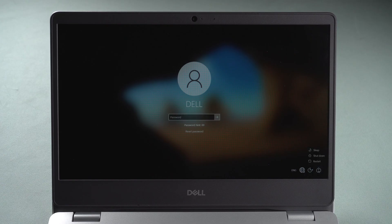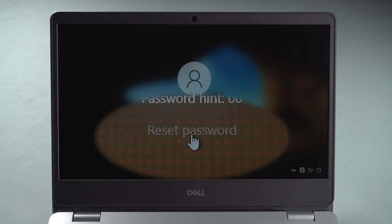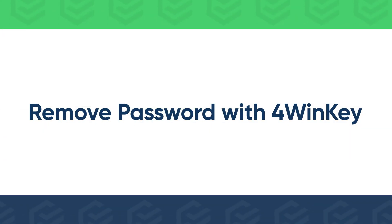If you have a password reset disk, just insert it to your laptop and click reset password. If not, get PassFab 4WinKey to remove or reset your local account password.